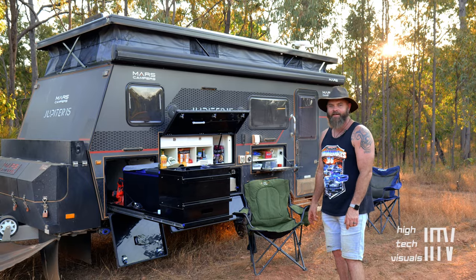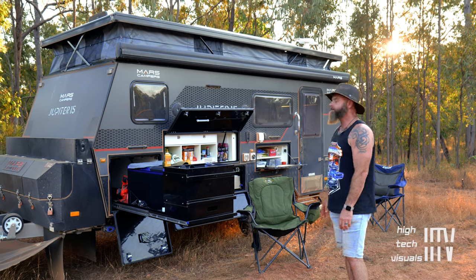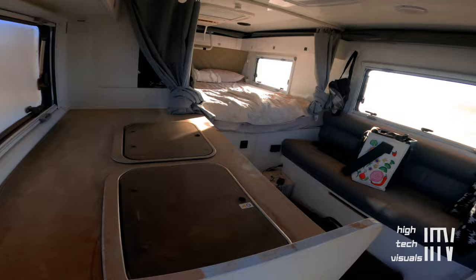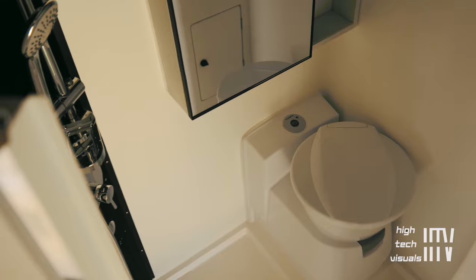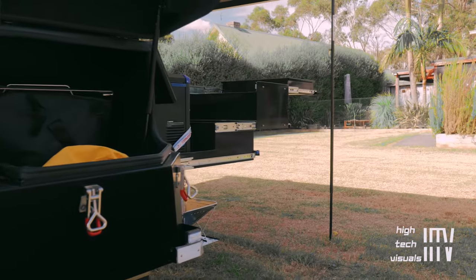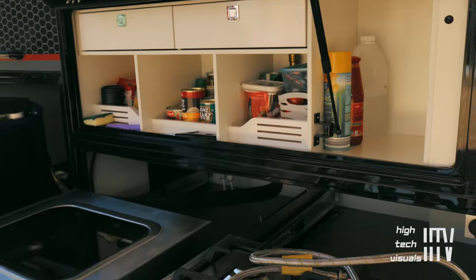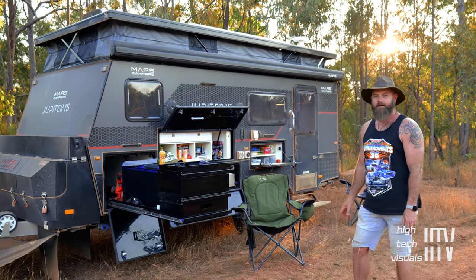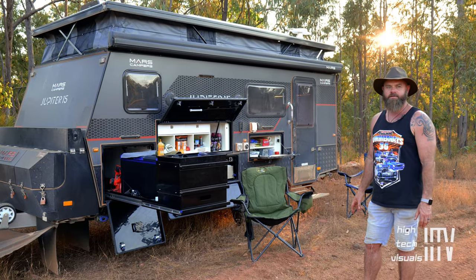The Jupiter van has been running pretty well this trip. It had no dust in it, unlike our first trip down at Unundata. It comes with everything: 270-amp-hour lithium, solar, hot and cold water, and outdoor cooking — as you can see outside — which is probably the main reason why I chose this van. Being outside is what you want when you're out here in the great outdoors of Australia.